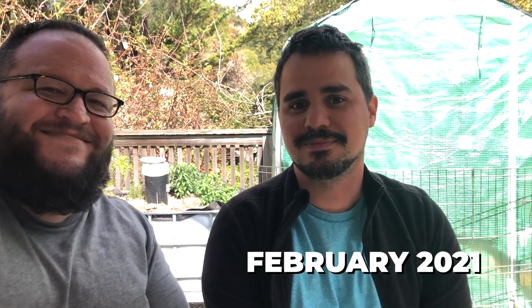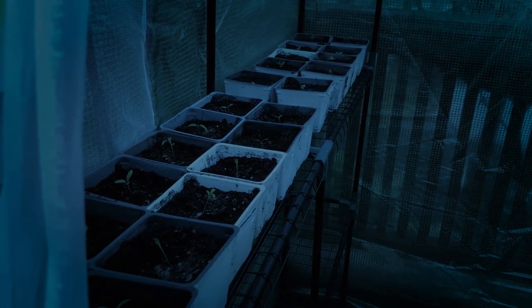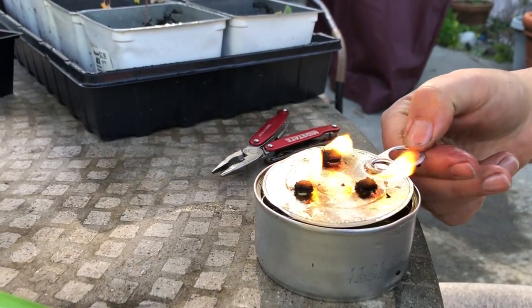Hi guys! So today we're making a DIY heater for the greenhouse. This is fun for me because I have no idea what we're doing — I'm just learning along with all of you. The greenhouse is already made to trap heat and helps the baby plants grow better, but sometimes nights go a little below freezing point, so we want to make sure the plants inside remain above freezing. What's going to heat everything? A candle! With one candle we're going to heat up that entire greenhouse a few degrees. How is that possible? Magic!